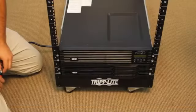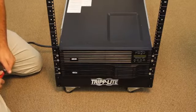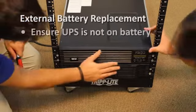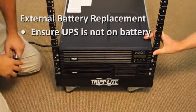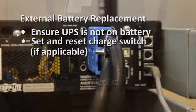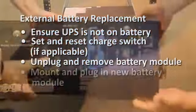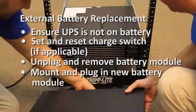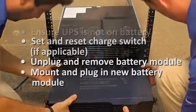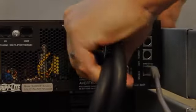All UPS systems accept one or more external battery modules. To replace these, use several assistants — battery modules are very heavy. Ensure the UPS is not operating from battery power. Reset the battery charge switch, if your model features one. Unplug and remove the battery module. Mount and plug in the new battery module. Reset the battery charge switch if your model features one. Note: small sparks may result during battery connection — this is normal.